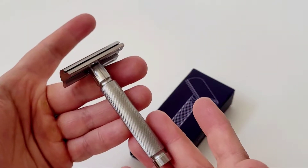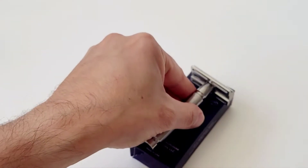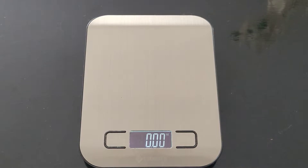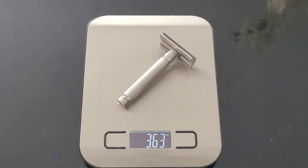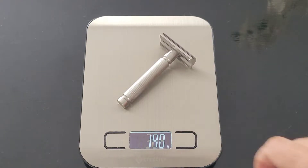I really like the shape of this razor and how elegant it looks. It is quite a heavy razor — according to my electric scale, it weighs 3.63 ounces, which is basically 103 grams, making it not extremely heavy but definitely on the heavy side.